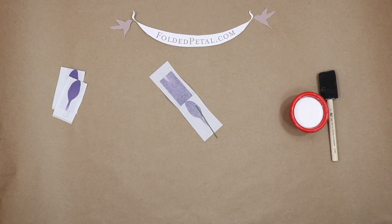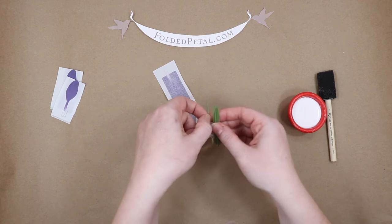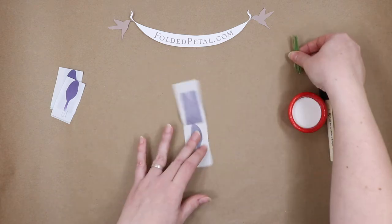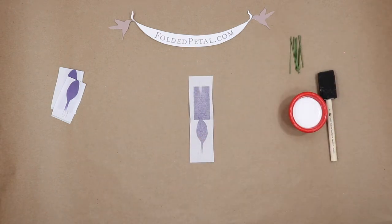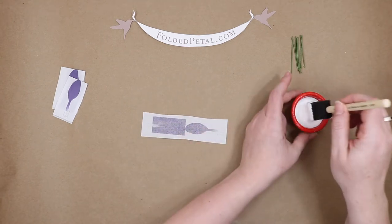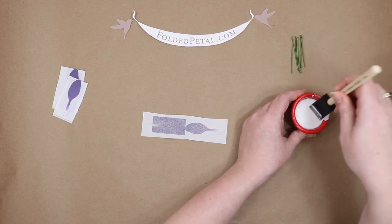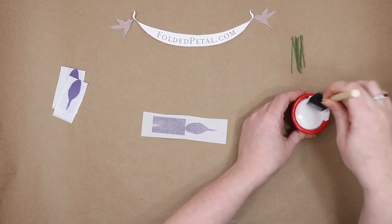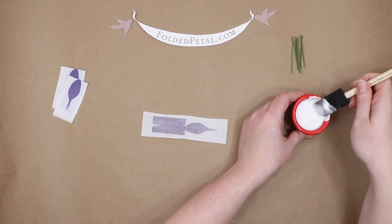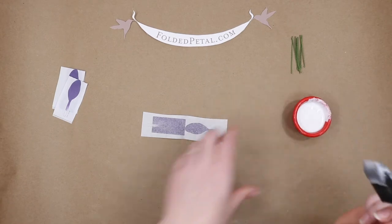For this flower, we want nine of these because each petal gets its own little wire embedded into it. So I have my set of nine right there. Now what we're going to do is put some glue onto this petal, and you want it to be a really thin layer of glue. If you go too thick with the glue, the water in the glue will react with the ink on the paper.